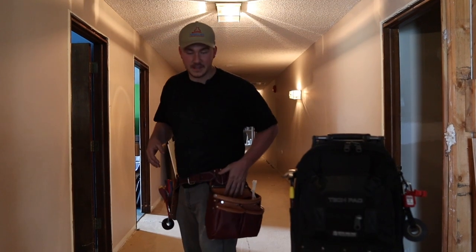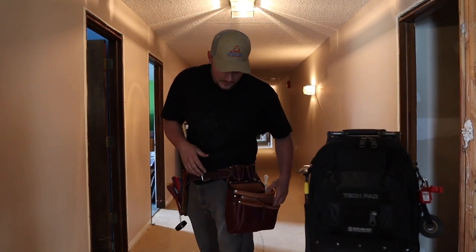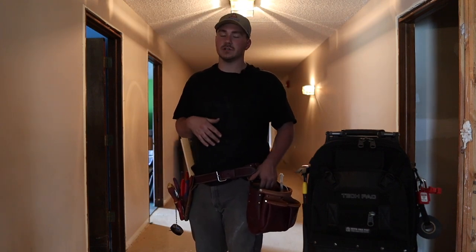And then on this left side, I have the — I think it's the Big Ox — but it basically is like a fastener bag for me, with a few extra slots just in case I need to carry something extra.